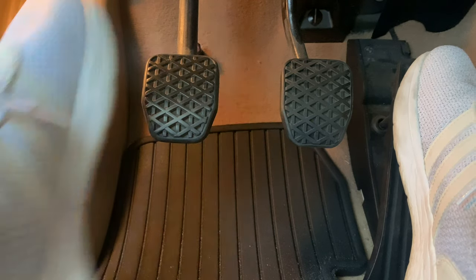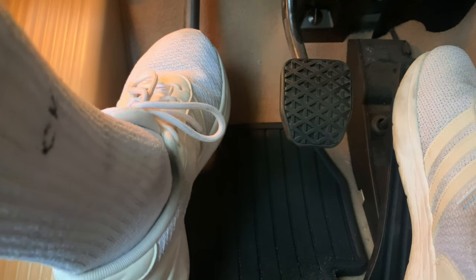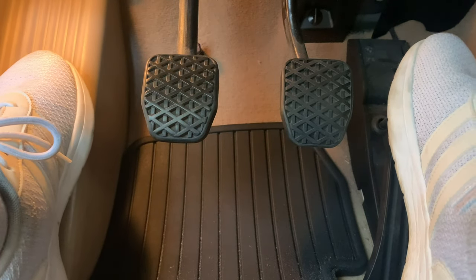Clutch stop in — right there. And your bite's right there. You can even use your ankle to come off, push in. Just so much more convenient.